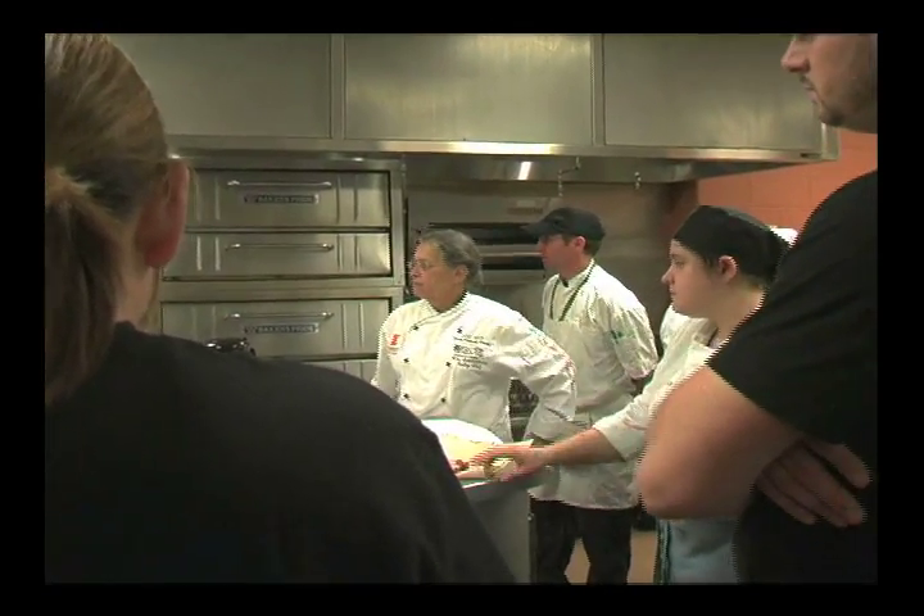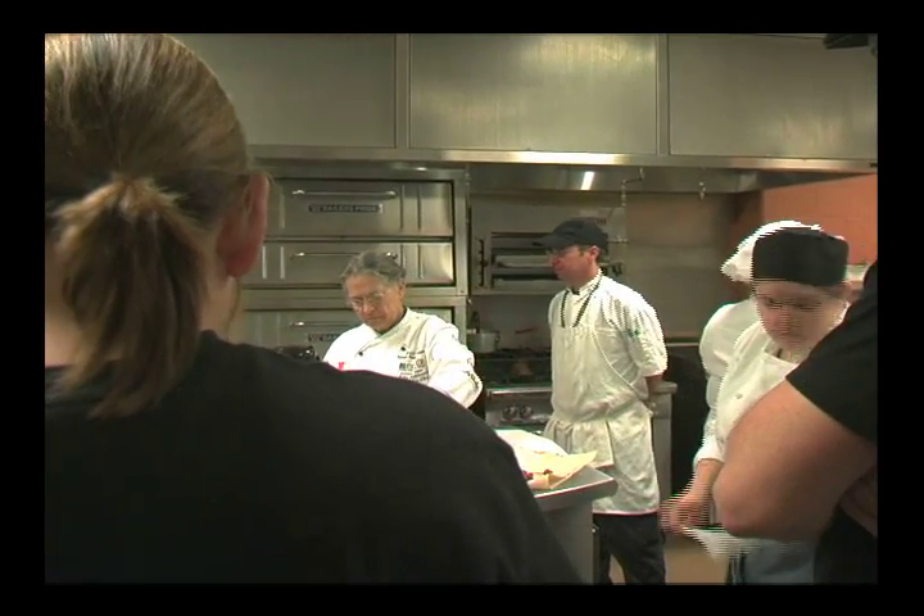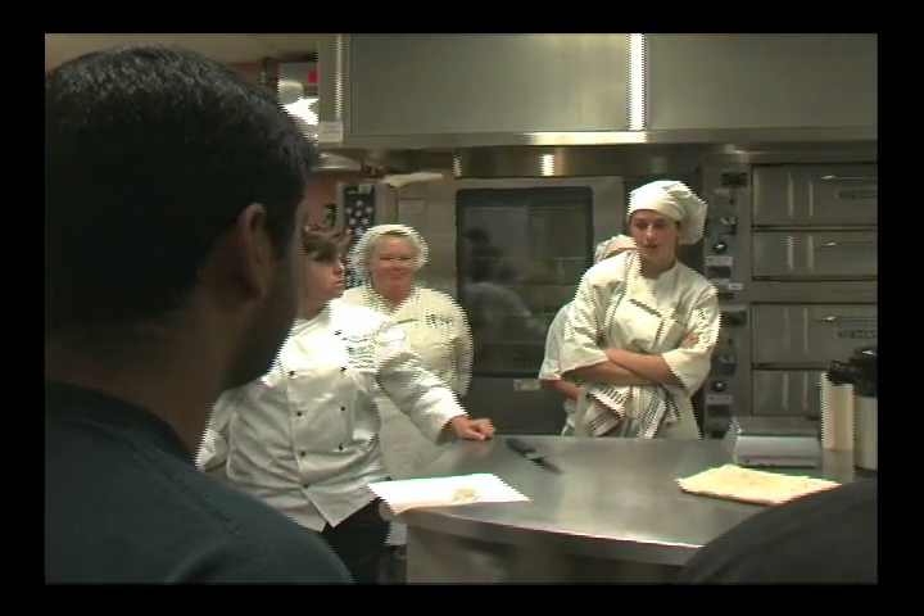We also have another special of chocolate bread pudding. We're going to caramelize bananas and chocolate.